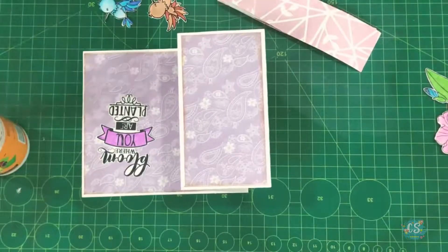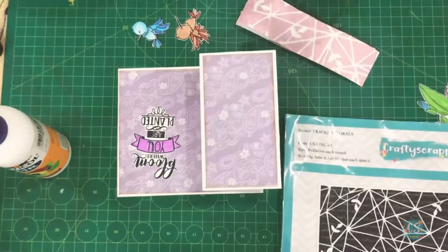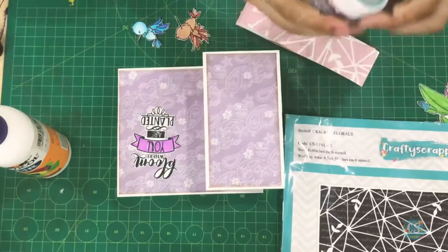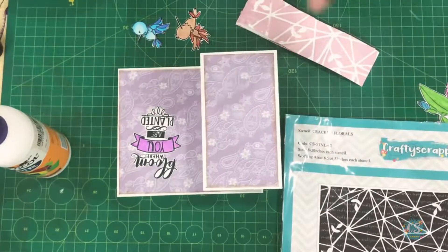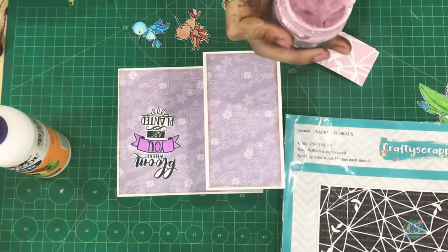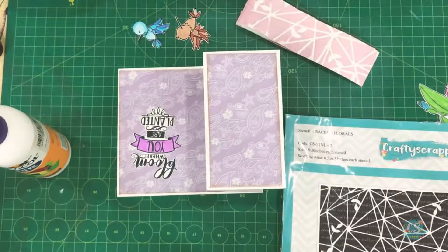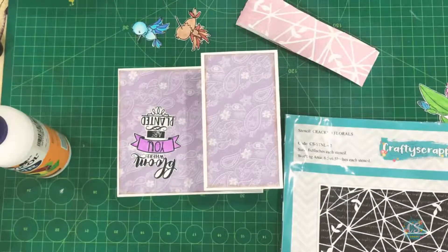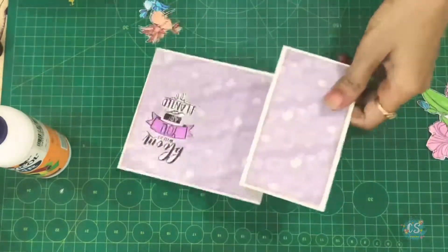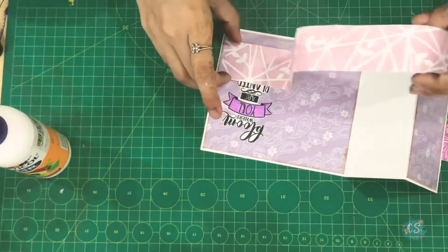For this texture you see here — I have taken this stencil and used the Dazzle Paste by Crafty Scrappers. It's a beautiful textured product that works as a modeling paste. I have done this step before recording because it takes time to dry, so I prepared it ahead of time so we can easily use it in the tutorial.